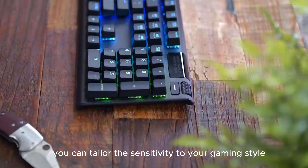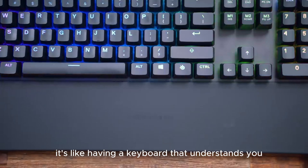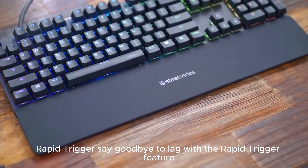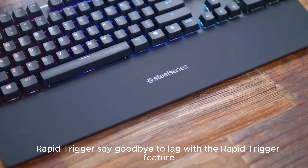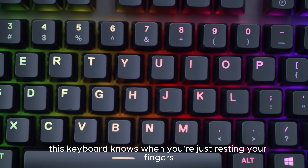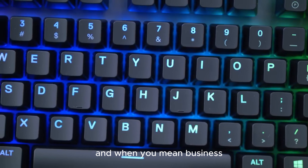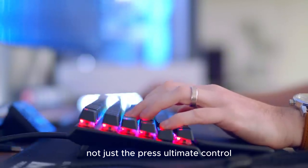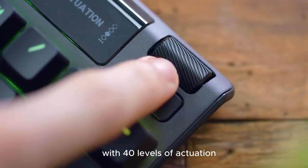Number 4: The SteelSeries Apex Pro HyperMagnetic Keyboard — it's not just fast, it's stupidly fast. Let's find out why. The OmniPoint 2.0 switches are a game changer. Fully customizable with adjustable actuation, you can tailor the sensitivity to your gaming style. It's like having a keyboard that understands you.